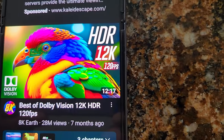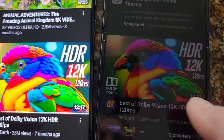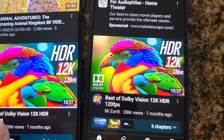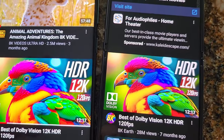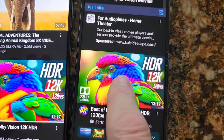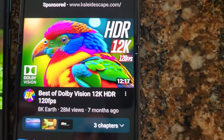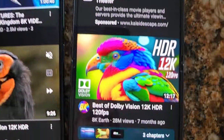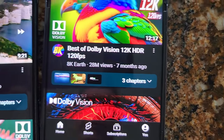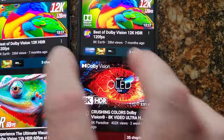My S22 Ultra is actually only two months old, bought brand new sealed, and this is a new Flip 4 as well. I'm trying to figure out how it's possible when that's 1080p and I'm on QHD resolution — high resolution — on the Ultra. Not bad, maybe a little more color. Even the lettering seems to have better contrast.